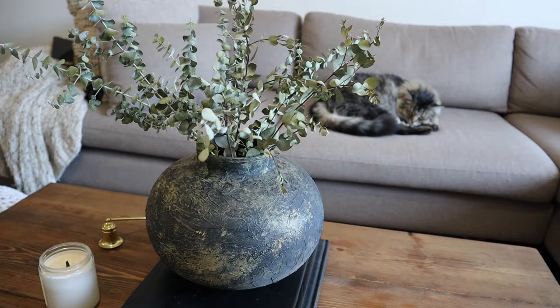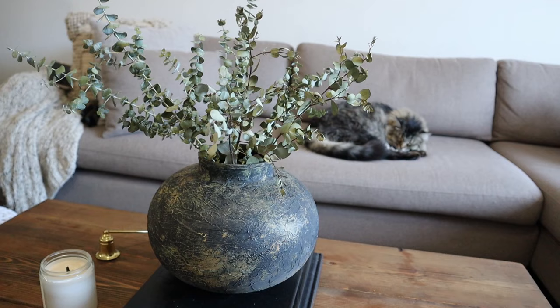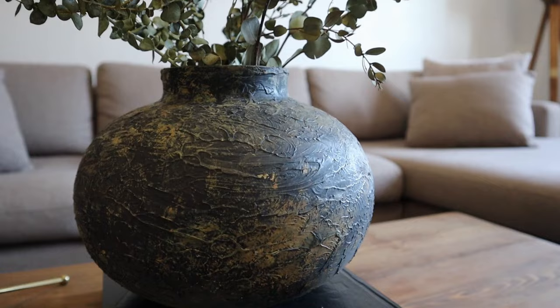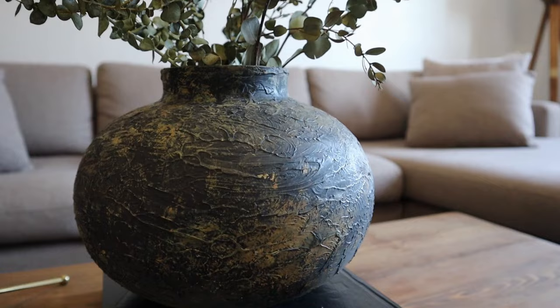You guys can see that as this piece fully dried it really dried down and created a nice dark face. I love the way this came out and I hope you enjoyed this video! If you did, give it a thumbs up, and if you'd like to see more from me you can subscribe to my channel. I'll see you guys next time — take care!